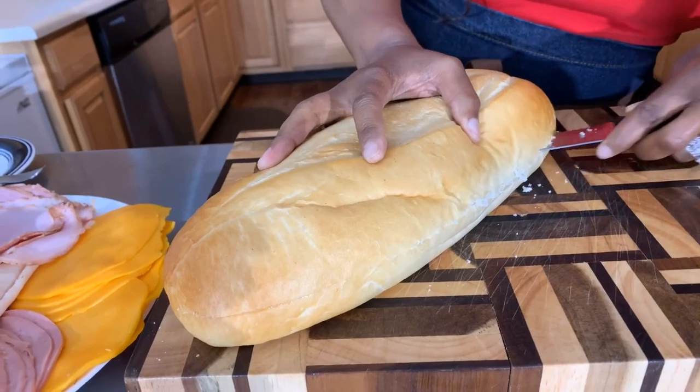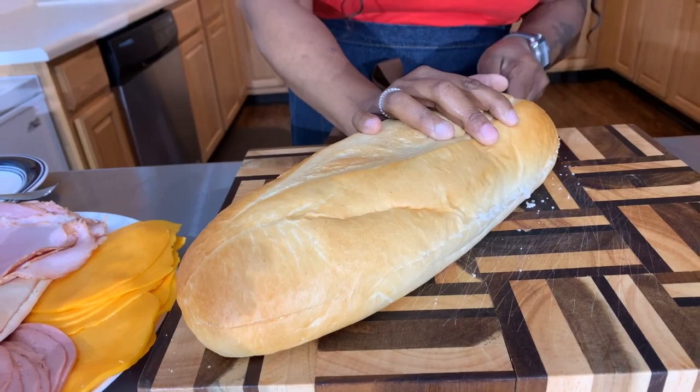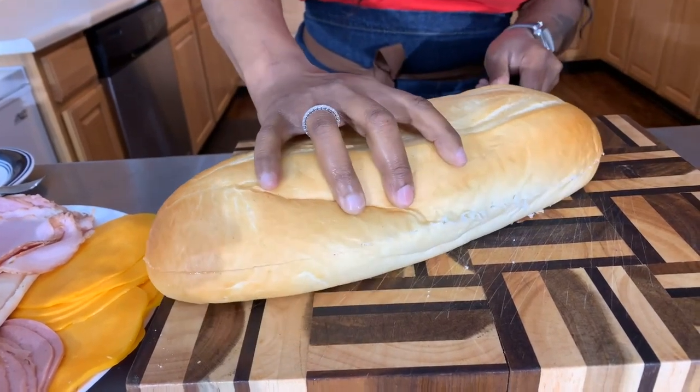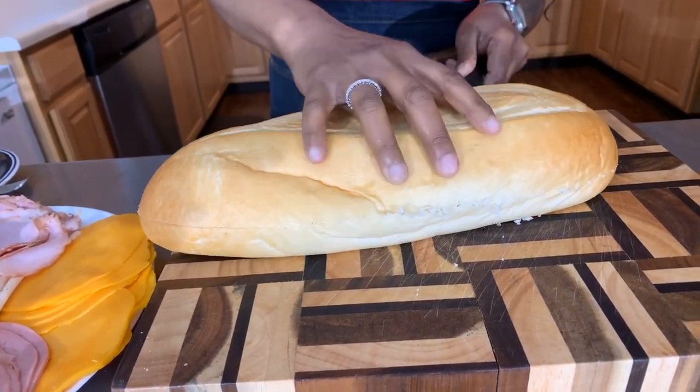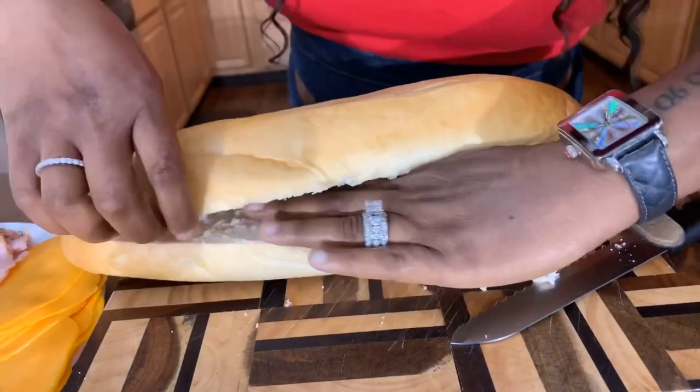Beautiful — there's nothing like fresh baked bread smell, my goodness it smells good. We're going to go all the way through until we can open up our bread, just like so in this manner.